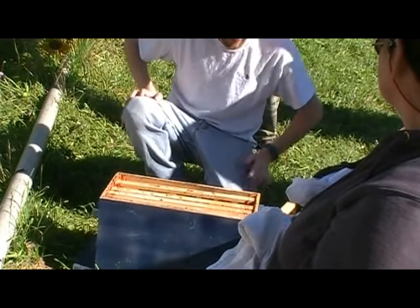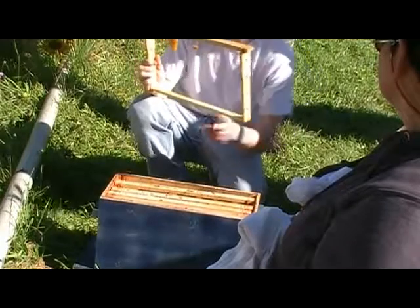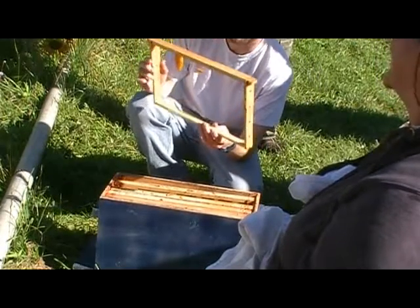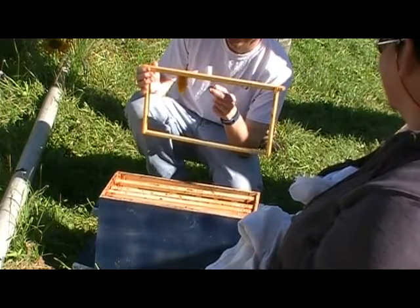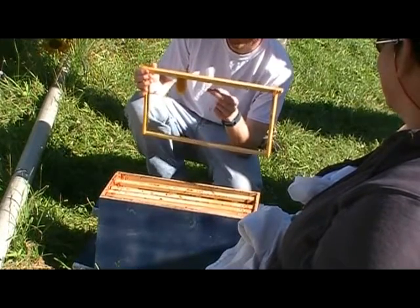That's kind of natural comb. It takes seven pounds of honey to make one pound of wax, so sometimes you don't get it all drawn out.